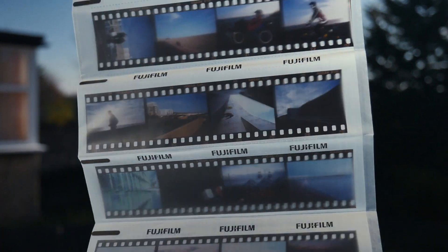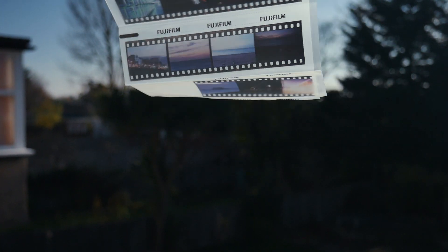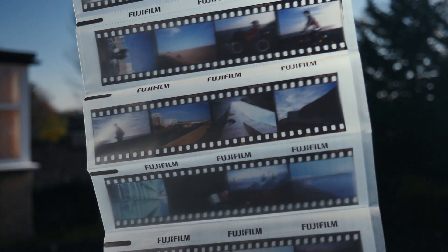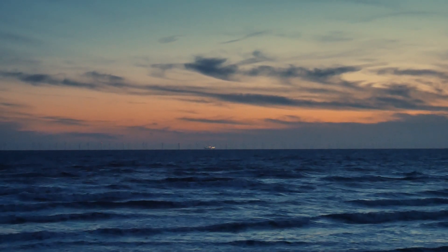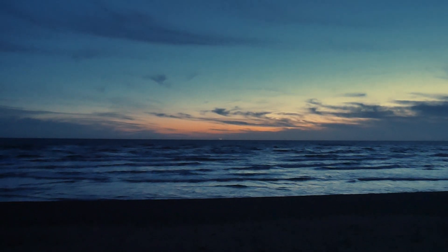As for the Ektachrome, I don't really know. The fact is, reversal film is not ideal to be scanned into a digital file. But obviously it will be better to be shown by a projector. I just hope that one day I will be rich enough to afford one. And that's the episode. Thanks for watching. See you next time.